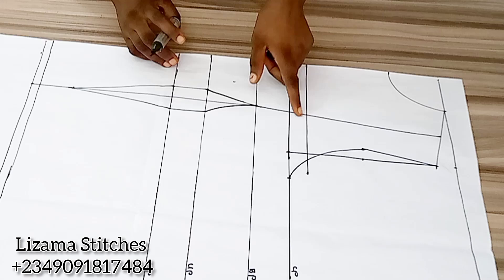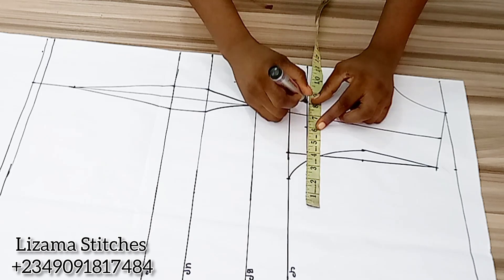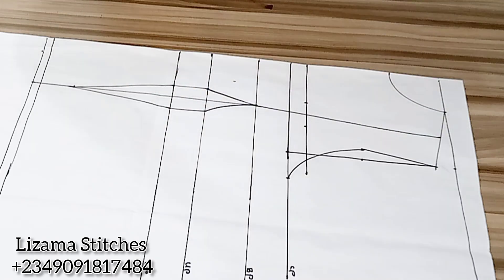On this line I'm going to mark 1 inch on both sides. The same measurement I have here I'm bringing over — 1 inch here and 1 inch here — and I'll connect this point to this point and this point to this point.